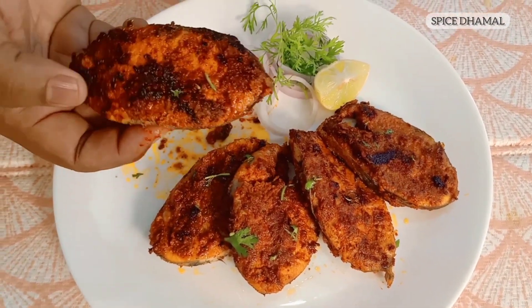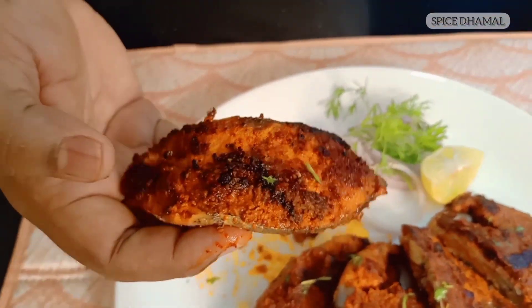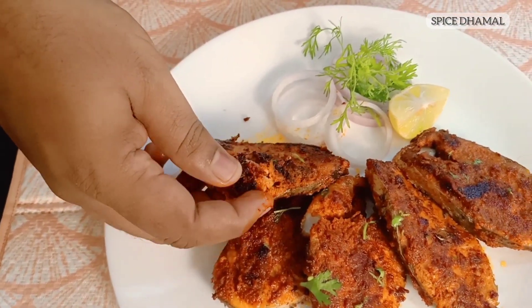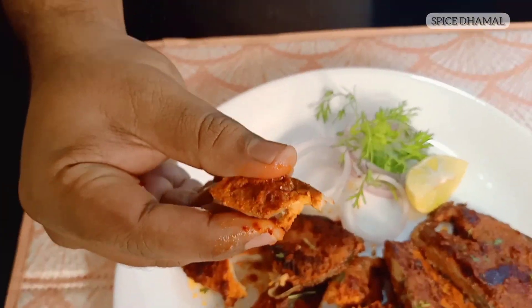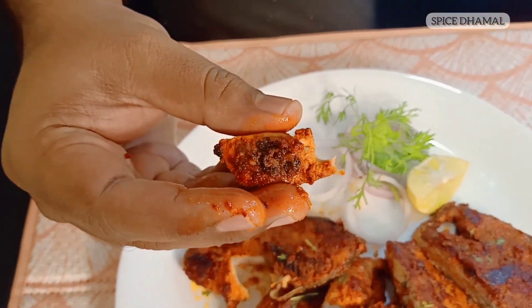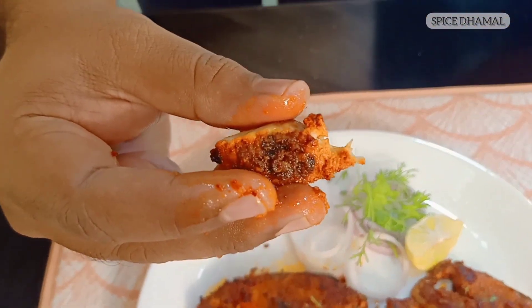It's very tender. It's very hot also but I can't wait to taste it. Nice, soft and flaky. See how juicy and tasty it is with the nice Rechad masala. This just transported me to some of the top restaurants and cafes on the beaches of Goa. I just felt I am in Goa.